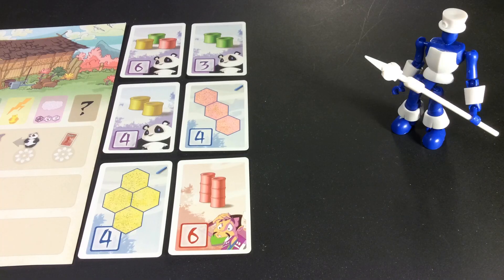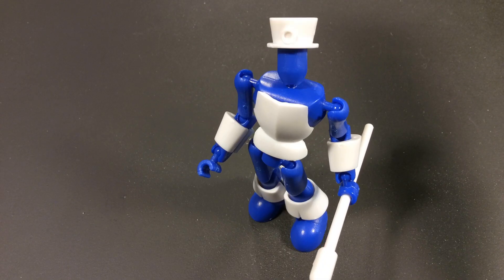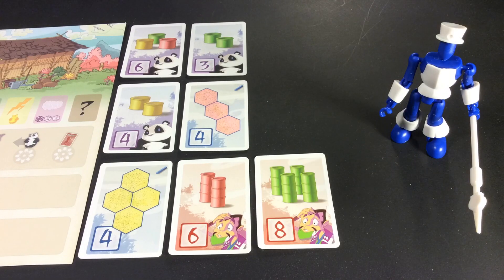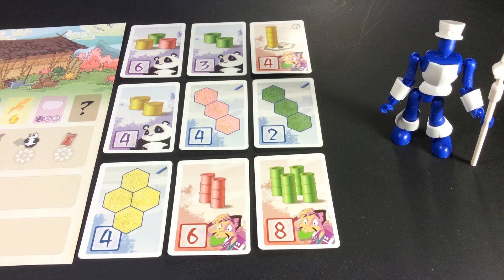These objective cards are your victory points to win the game, and when a player reaches the correct number of completed cards it triggers the game end: seven cards in a four-player game, eight cards in a three-player game, nine cards in a two-player game.